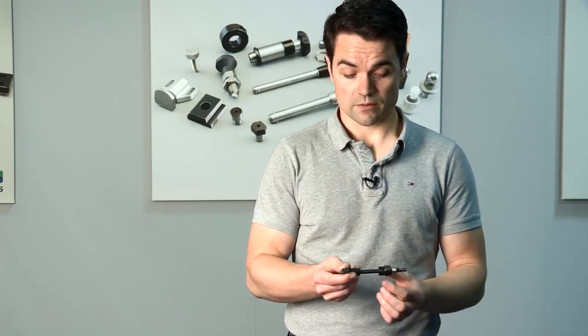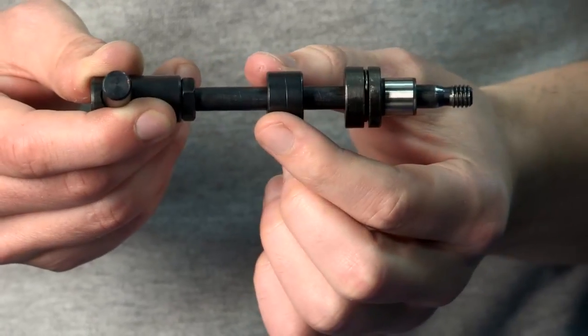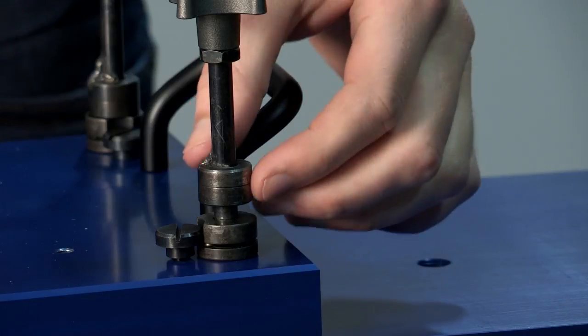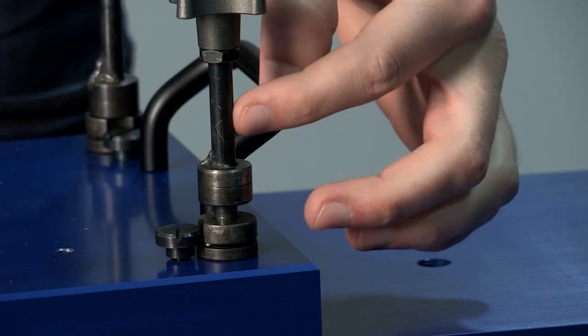For further flexibility, the clamping collar is mobile on the pin. This allows the end user to customise the shaft length to fit the depth of the fixture plate. The collar can then be welded in position, or the shaft can be cross-drilled and pinned.